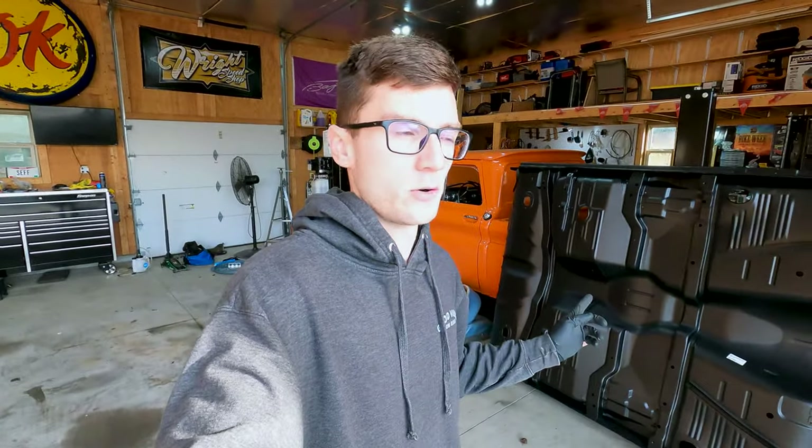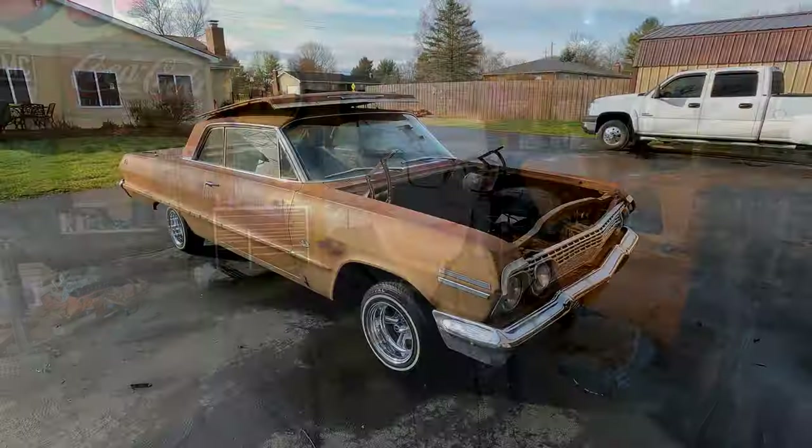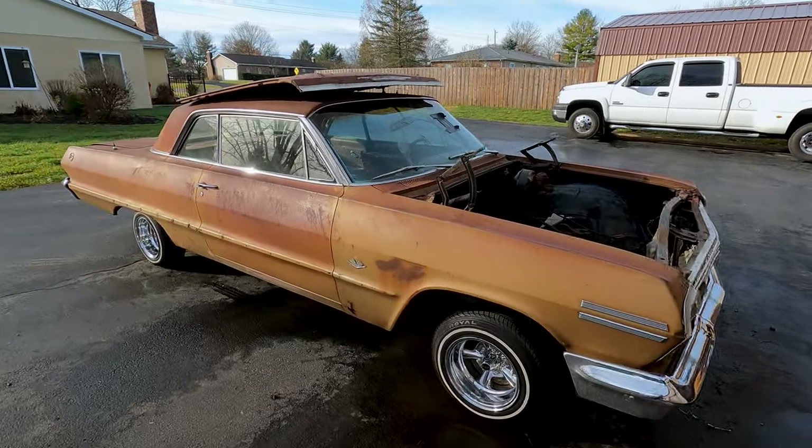The floor is actually a lot worse than I thought. If you know Impalas or X-frames, these cars are usually rotted pretty much all over the place, especially the trunk area. I got super lucky with this car, so I'm just gonna treat it to a one-piece floor and just be done with it.